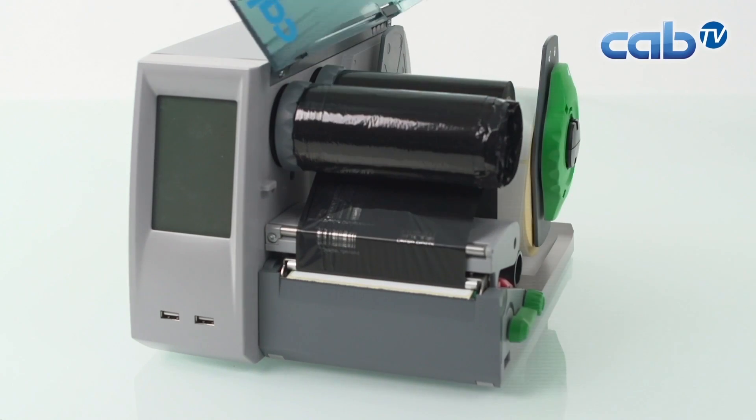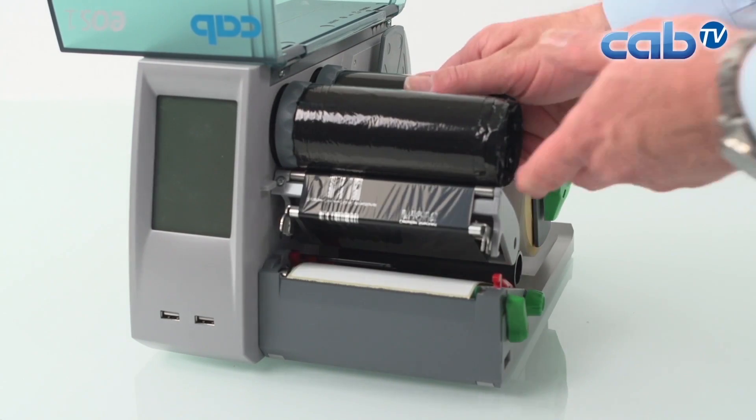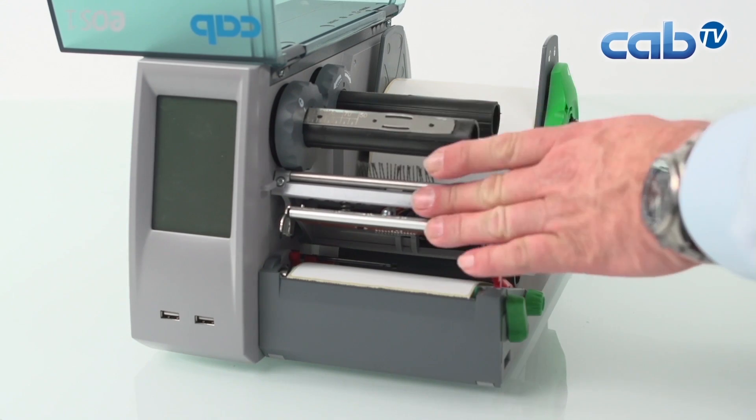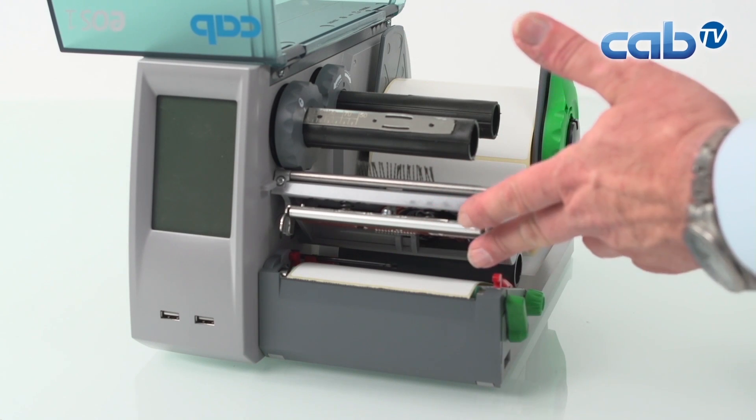When we open the printer, open the print head, remove the ribbon — and here we also have to avoid electrostatic influences.